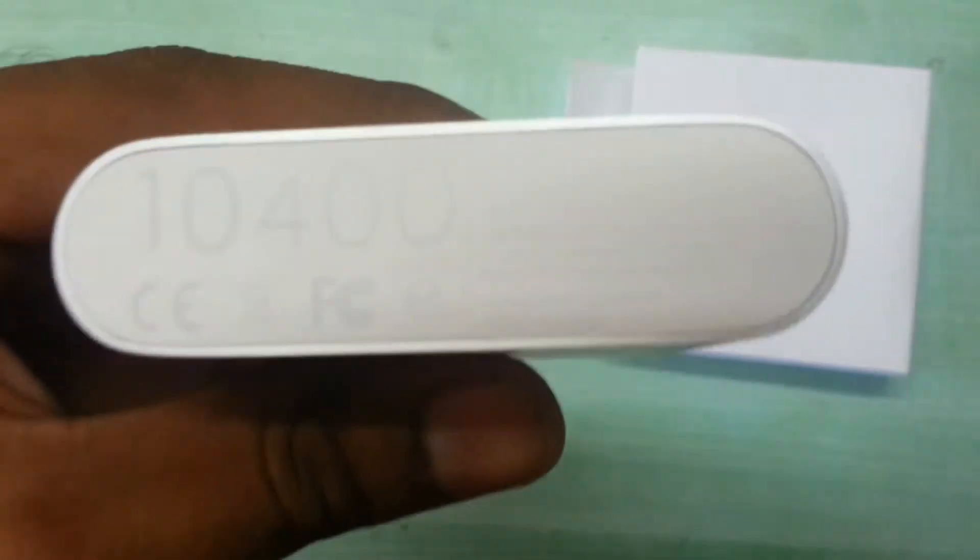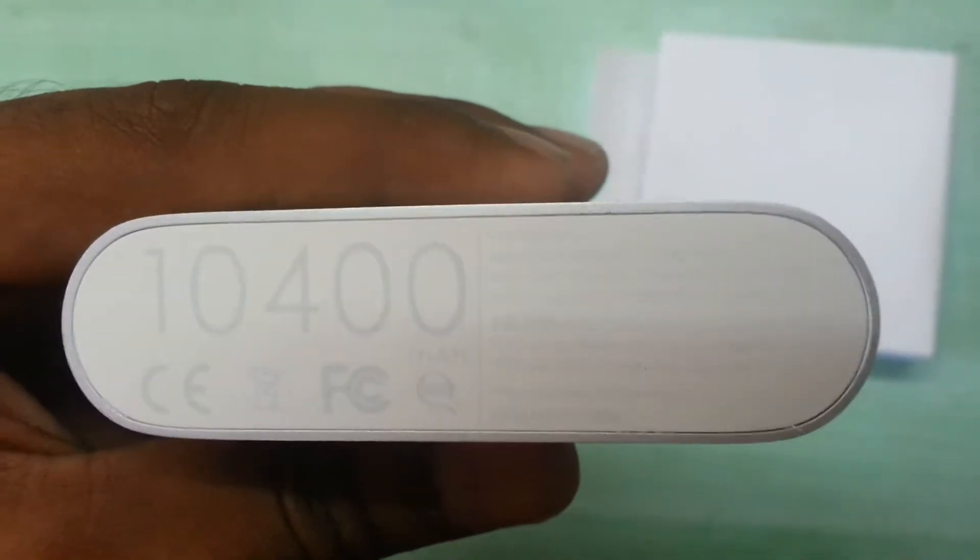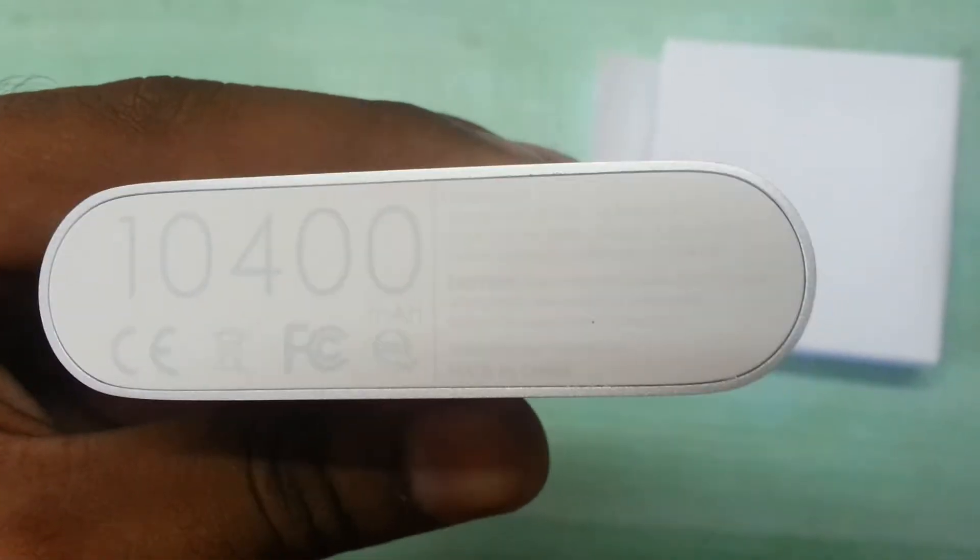Here are the specifications — 10400mAh battery. At the back it's an aluminum finish. The whole body is covered with aluminum finish, and this part is plastic.